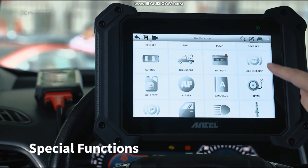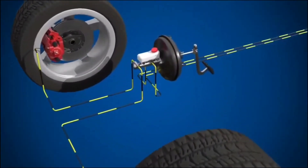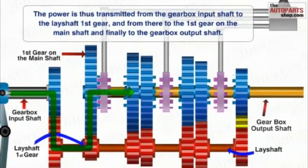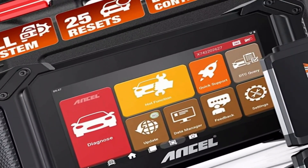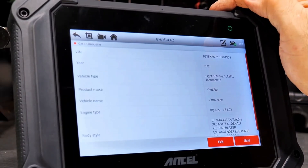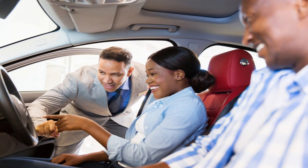Another impressive feature is the advanced functionality for specific systems, such as ABS, sensors, and transmission. This means you can pinpoint the exact issue with your brakes, airbags, or transmission, saving you time and money on unnecessary repairs. Furthermore, the V6 Pro Plus provides comprehensive vehicle information, including VIN, calibration IDs, and module information, giving you a deeper understanding of your car's health.